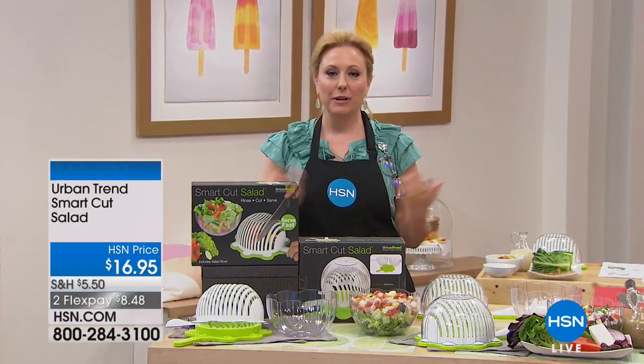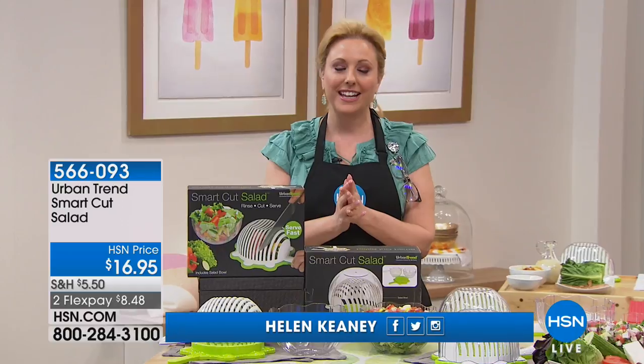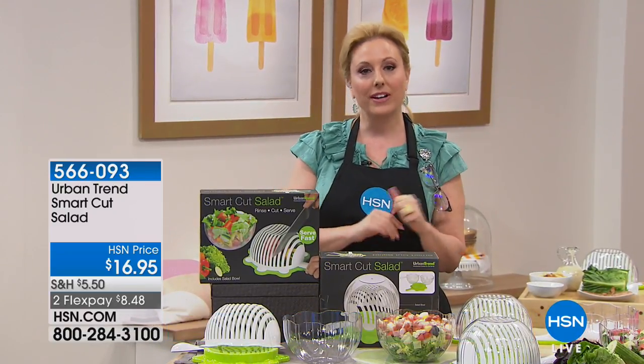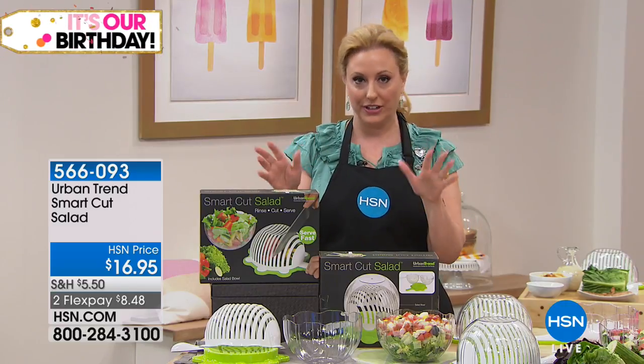Hey everybody, I'm Helen Keeney. We're gonna be hanging out and shopping together for the next three hours. I got so much good stuff. We're gonna go through a lot of great things for the home — I even have some electronics. We're gonna start right here in the kitchen.